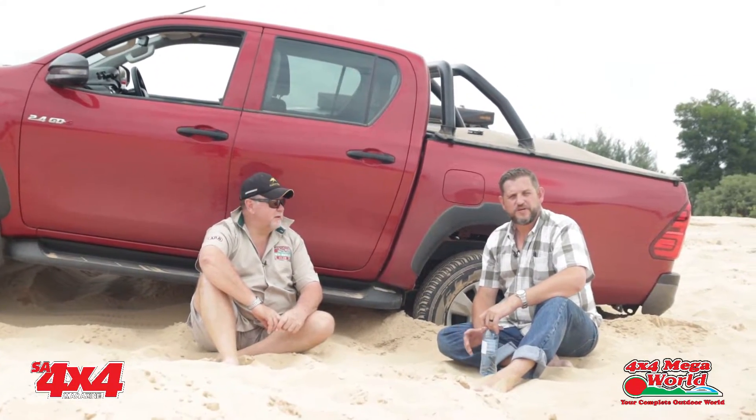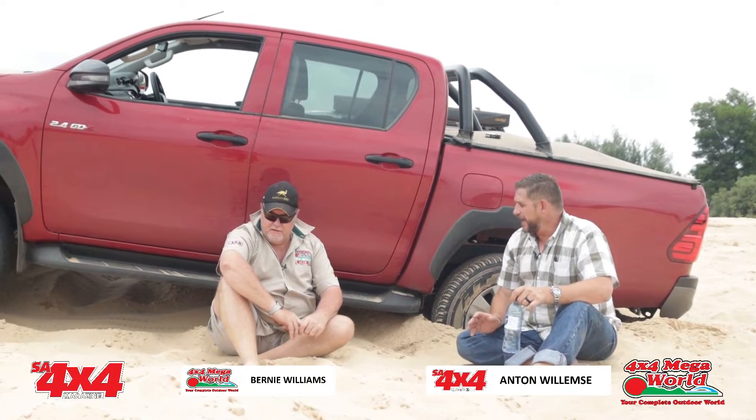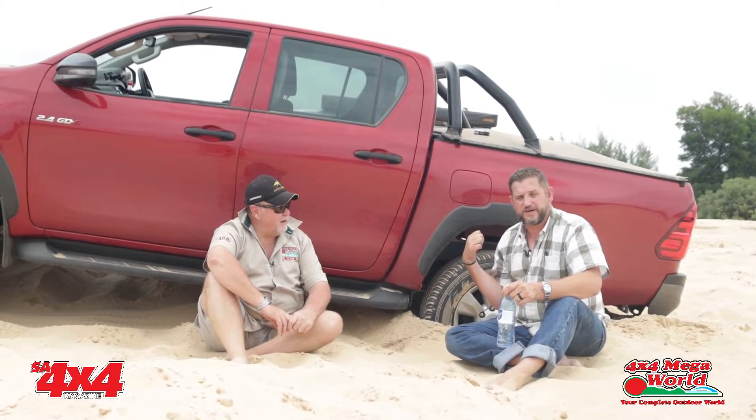Hi guys, Anson here from SO4x4. We're back again at the Rhino Park, just outside of Rayton, and today we're going to snatch this bakkie.